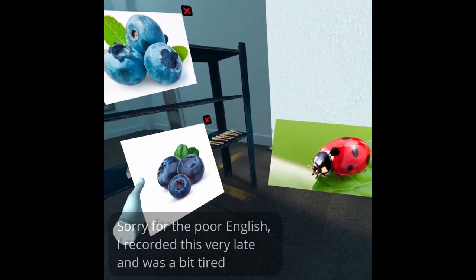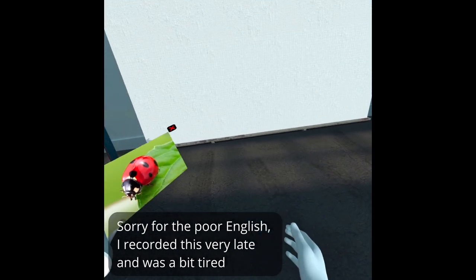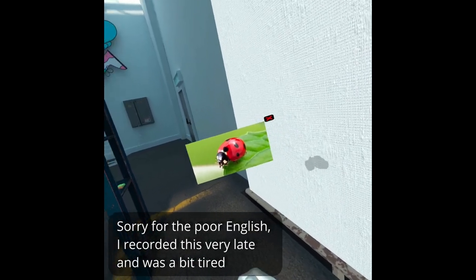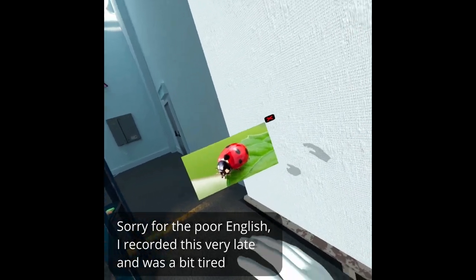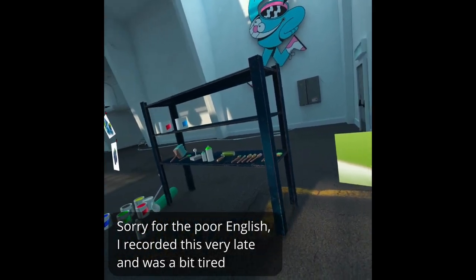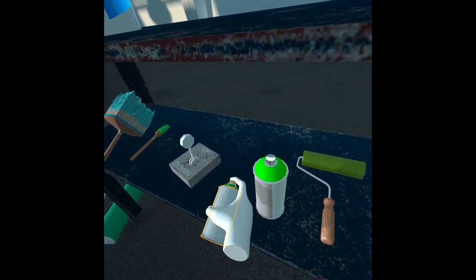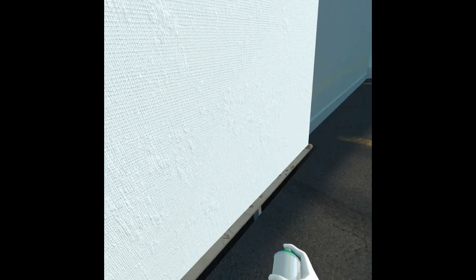Something quite simple, such as a ladybug. So basically what you want to do is first just consider the shape. This is kind of like a normal shape and the main color is going to be red. In my opinion, one of the best tools to do this with in this program is the spray can.